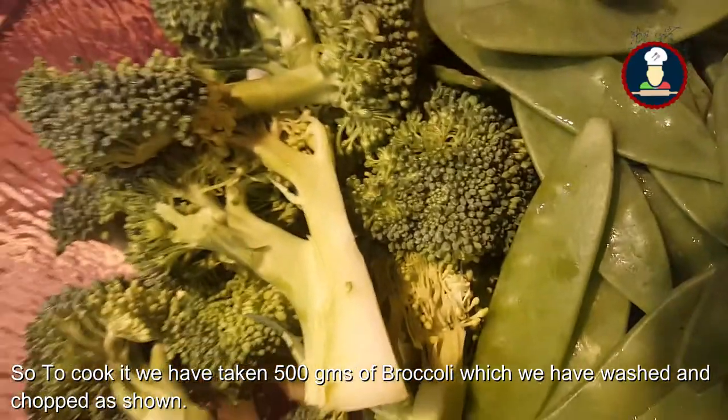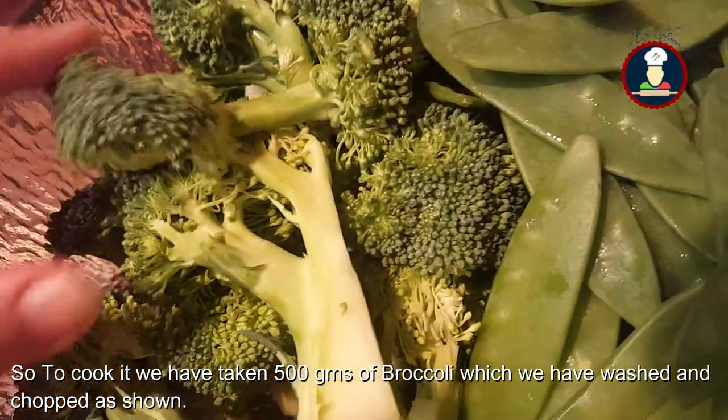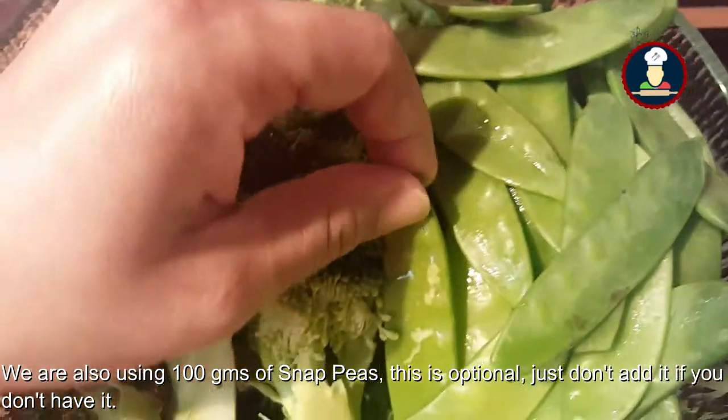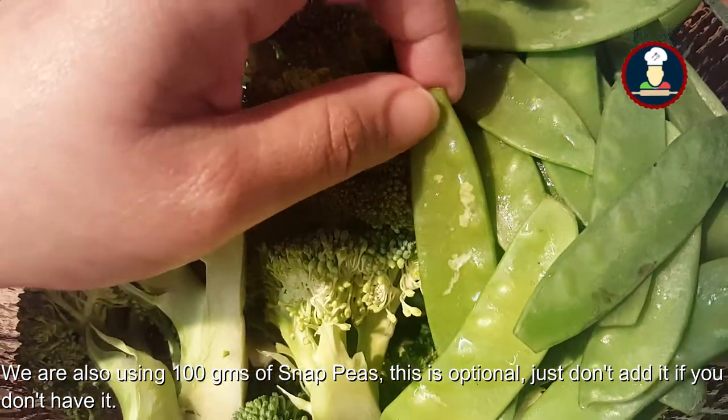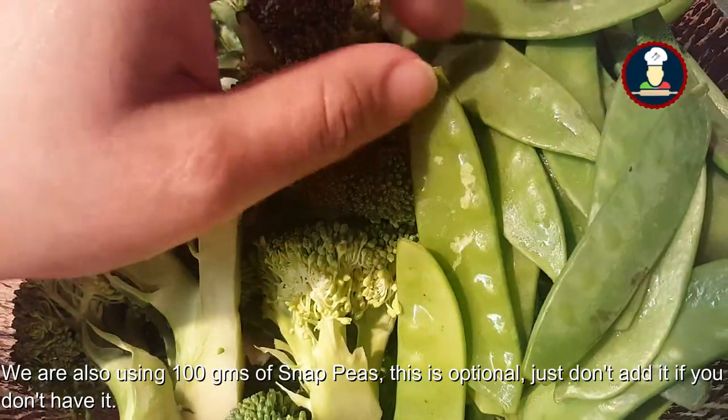we have taken around 500 grams of broccoli which we have already washed and chopped. So we need to chop it like this. And we are also using snap peas — around 100 grams of snap peas. This is optional; we don't need to add it if we don't have it.